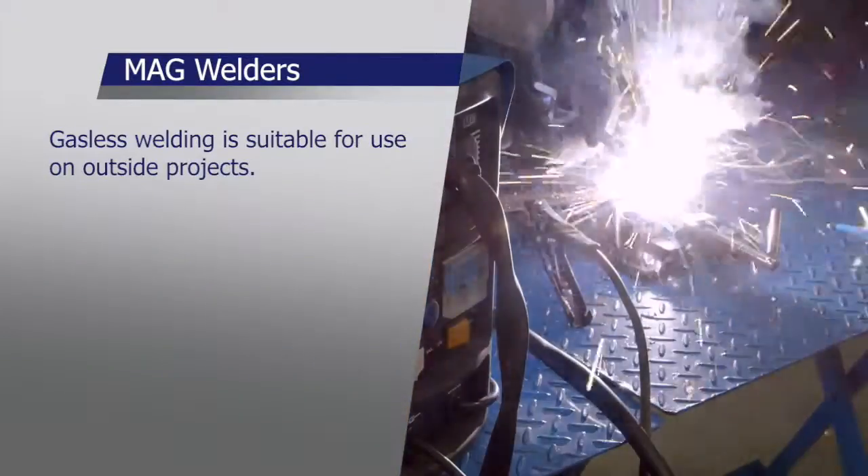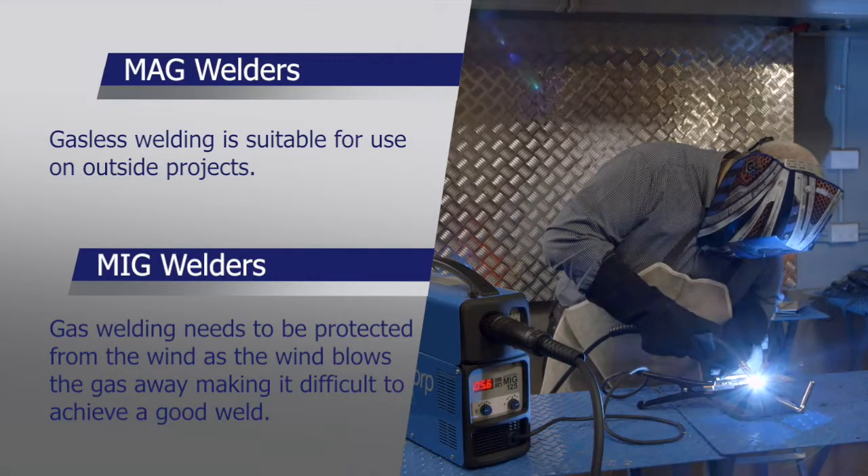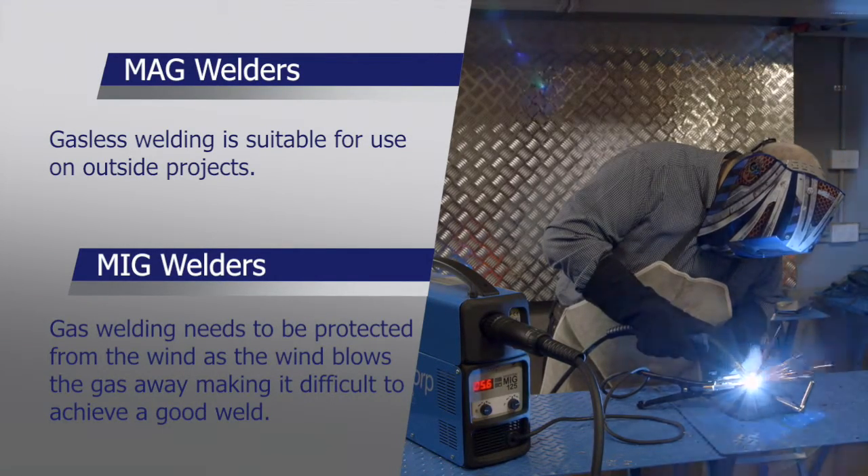Gasless welding is suitable for use on outside projects, where MIG or gas welding needs to be protected from the wind, as the wind blows the gas away making it difficult to achieve a good weld.